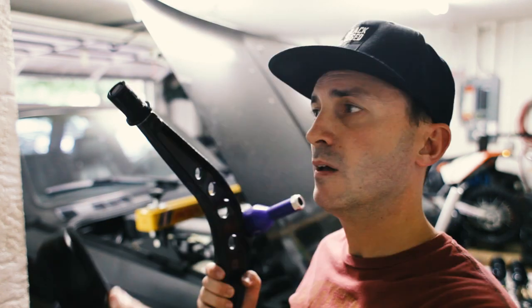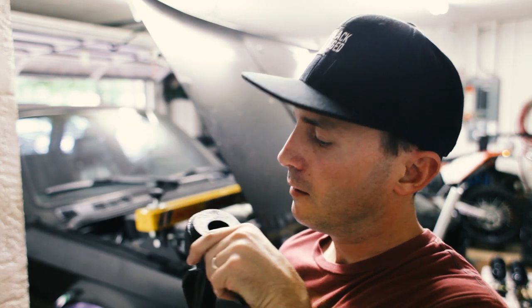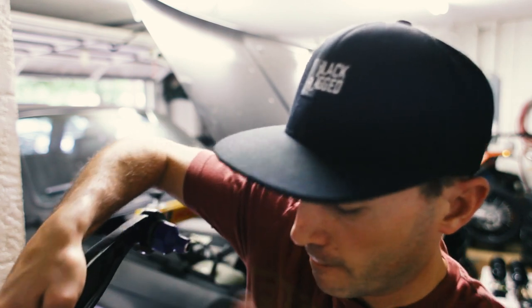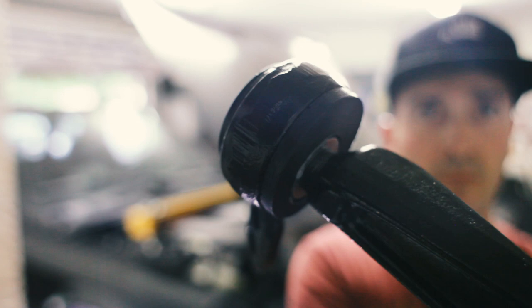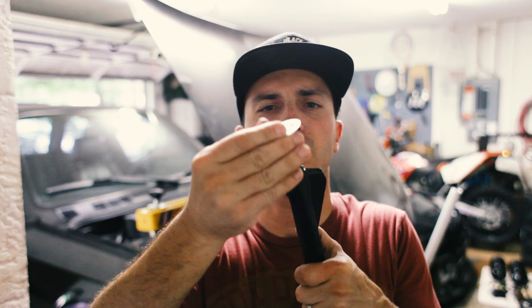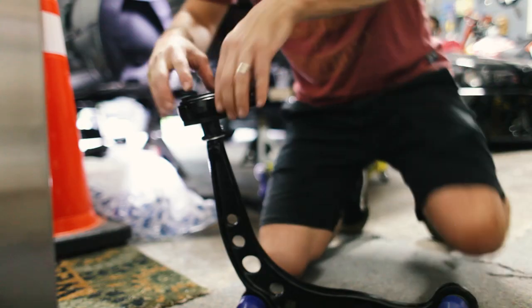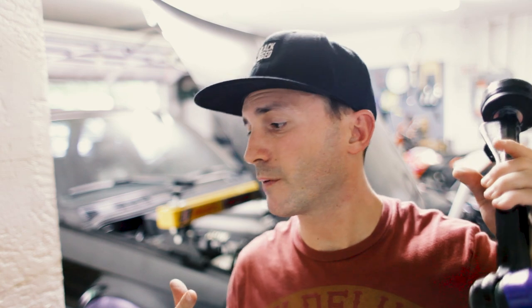Then you insert that into that, just so — takes a real pro to do this on camera. All right, control arm number one is finished — the right side. Set this down over here, then we're going to do the same to the left. Control arms are ready to put on the car. How exciting.